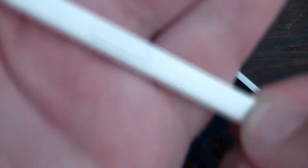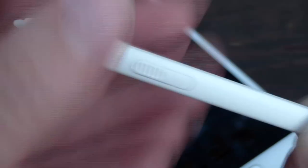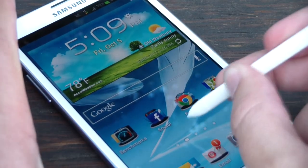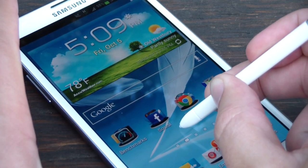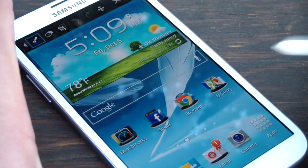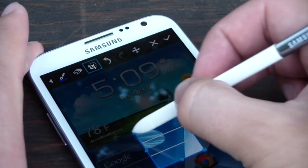You'll notice here that the S-Pen does feature a button on the side of it. There's no battery inside the S-Pen — this is a button that works on magic, apparently. Whatever the science is, if you hold down the button while tapping on the screen and holding, the device takes a screenshot, instantly pops up that screenshot, then allows you to do things like crop it, edit it, and so on.